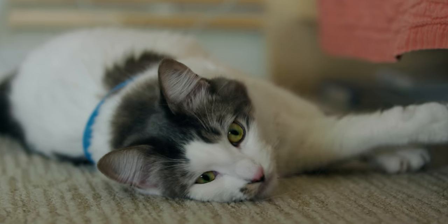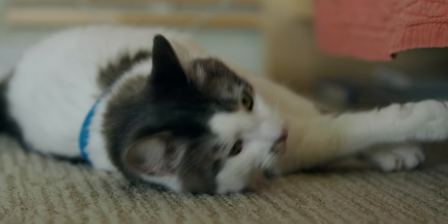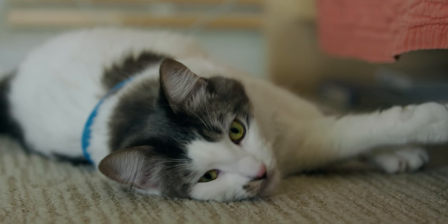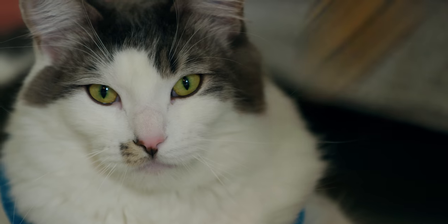All right, here we go. Let's get some neck muscles. We're looking cute. Look cute. Neck muscles. Looking cute. All right, here we go.